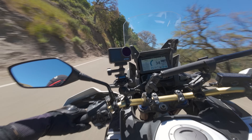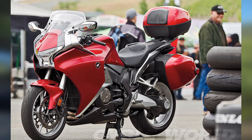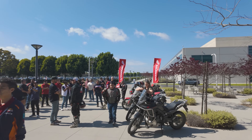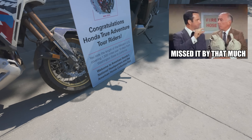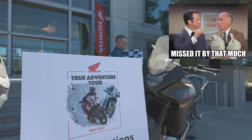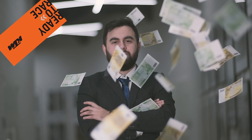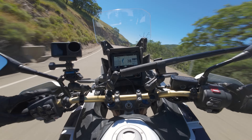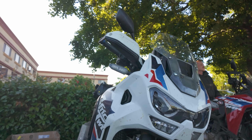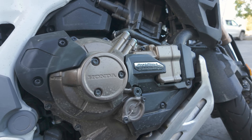Honda was actually the first company to put DCT on a bike with their VFR 1200F, a giant touring sport bike. I spoke to several people at Honda at the True Adventure Tour, and they'll admit the first generation DCT wasn't the best and they've since made massive improvements to the shifting feel. I find that kind of corporate self-awareness pretty refreshing — KTM, I wish you could be as reflective.